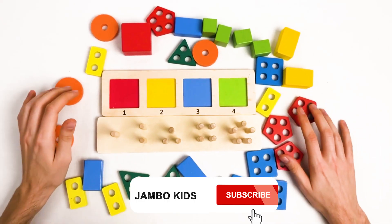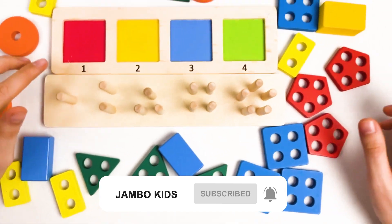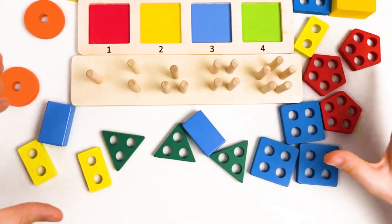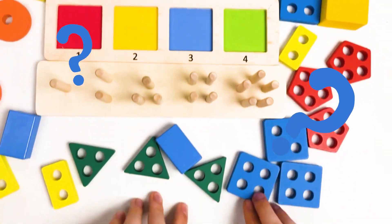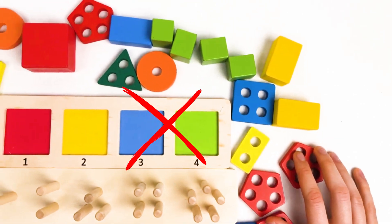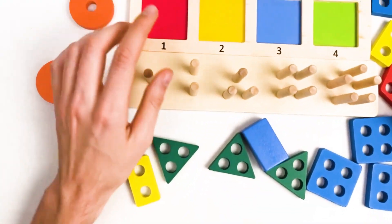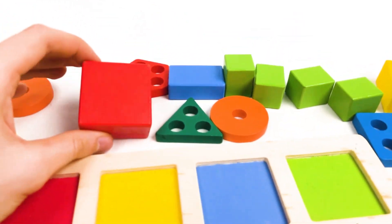Let's start with our shapes. The first shape that we're gonna find is gonna be the red big cube. Let's think where it could be. Let's look here. Do you see the red big cube? No, I don't see it here. Look, I think it's this one. Yes, it's a red big cube.